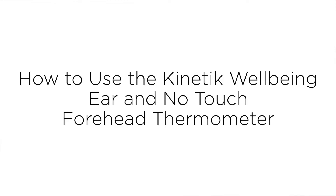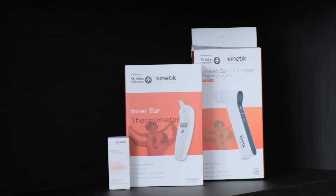Kinetic Wellbeing has developed a range of accurate, simple to use and affordable thermometers. Here we will show you how to use our clinically validated ear and no touch forehead thermometer.